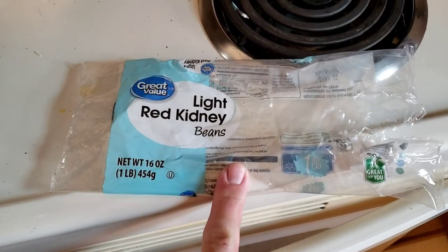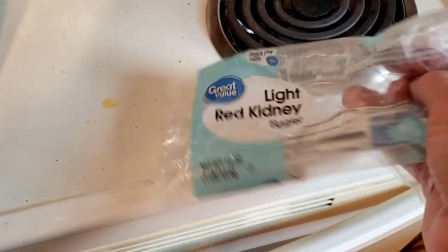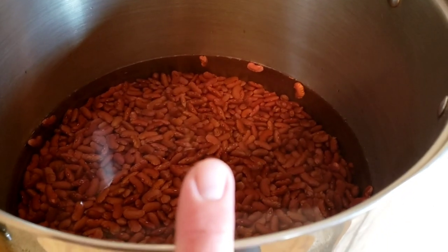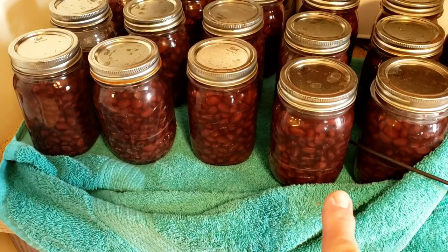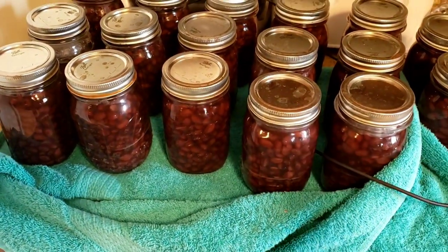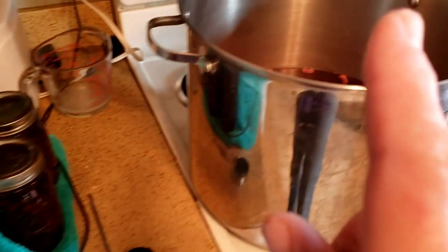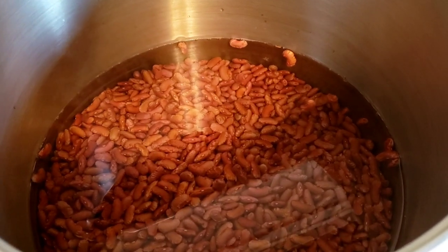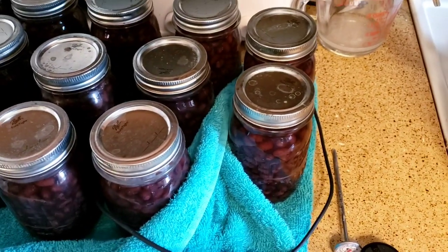I'm starting with this Great Value light red kidney bean — one pound — and it takes about a cup per quart. I am canning today in quart-sized jars because the other day I was doing pints. A thing to note is that I only use one pint for my recipe, but when I store kidney beans I usually need two, three, sometimes even four cans. Those little lids can really add up, so you want to use as few as possible. By doing quart-size jars, you're going to use less.